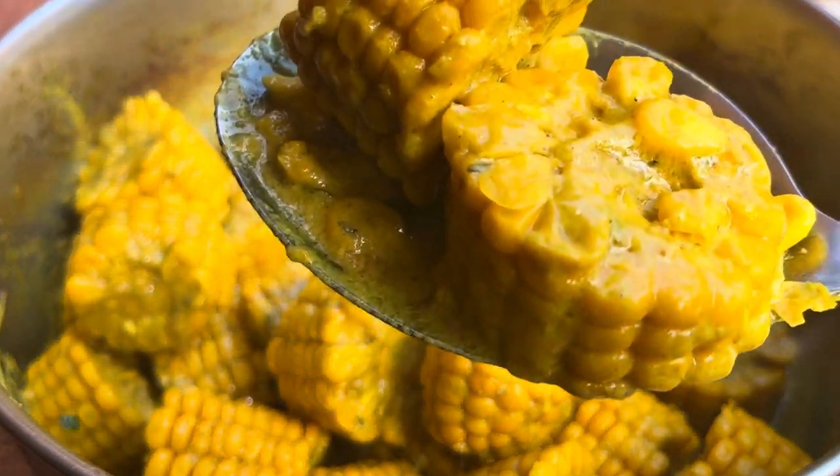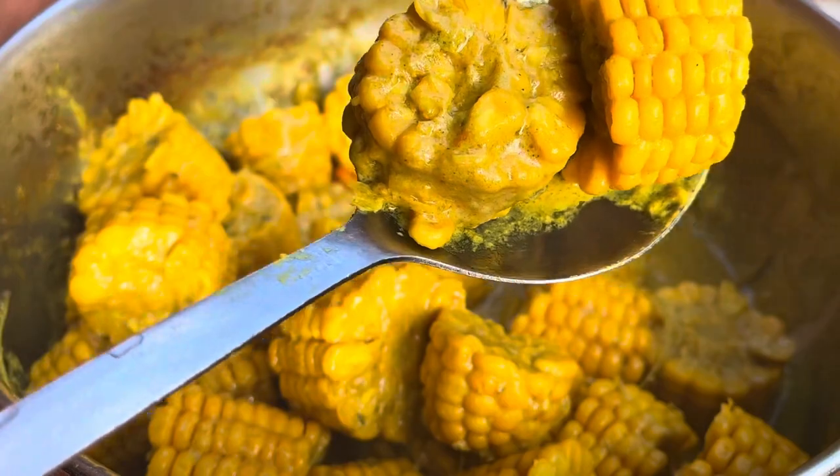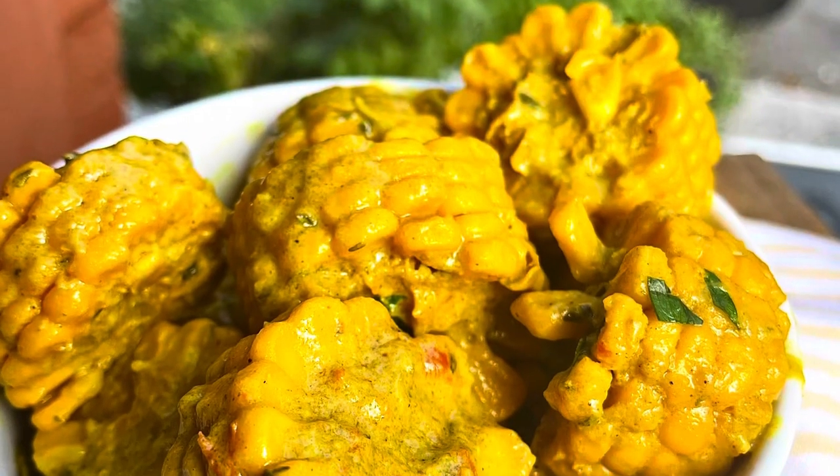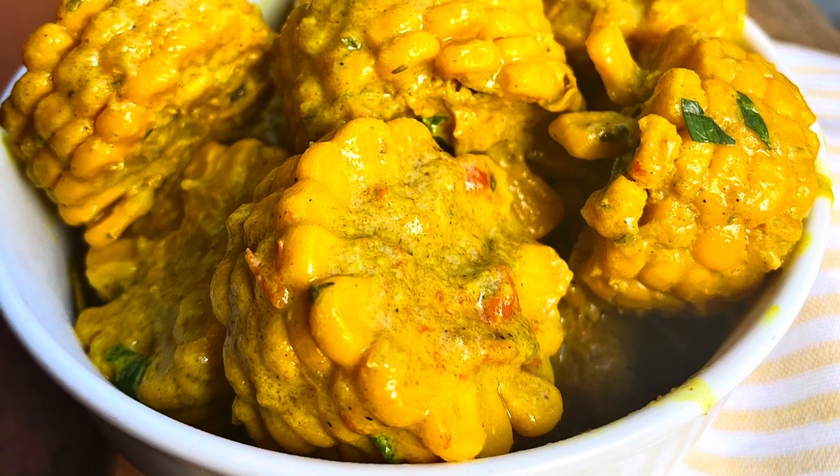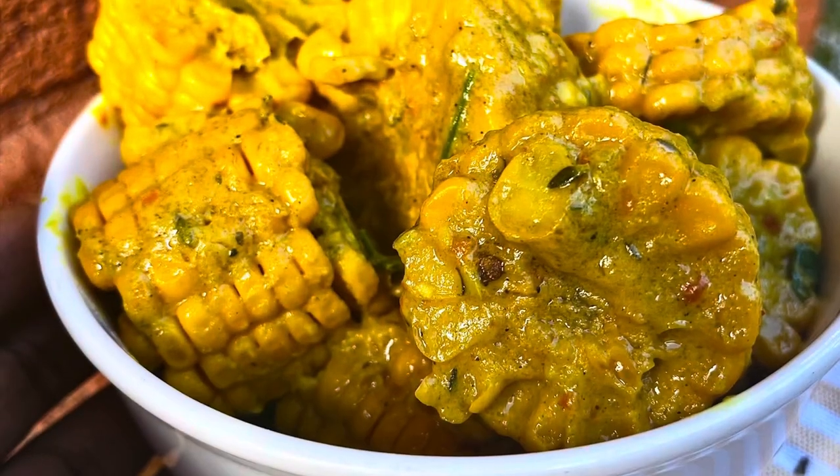Curry corn! If you've never tried this before, today's the day — get some corn and step in the kitchen with me, because we're going to be currying up some corn. This is so delicious, you guys.